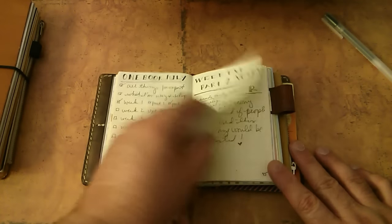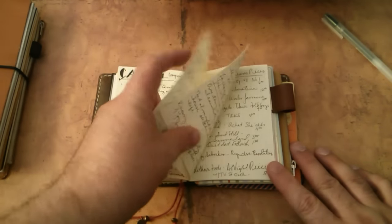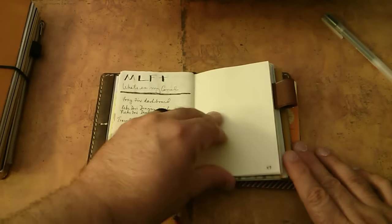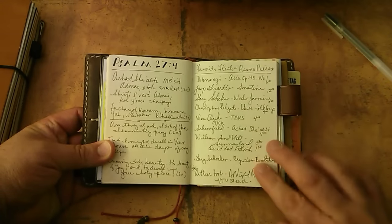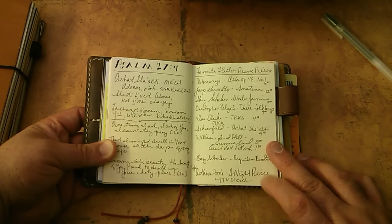I've been keeping notes on YouTube videos that I've been making and have made. What's in my camel - that one's already been posted. There's a list of some repertoire that I want to do on a recital next year, and then something I want to play with the orchestra.